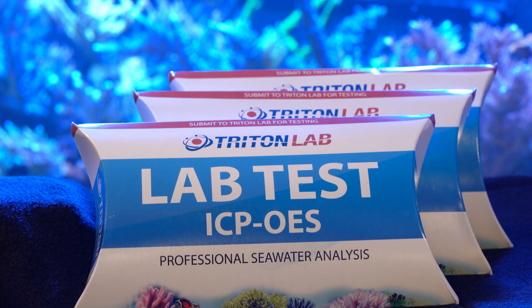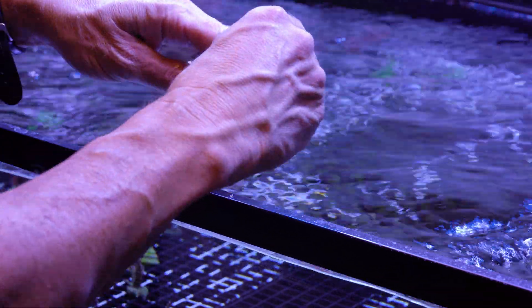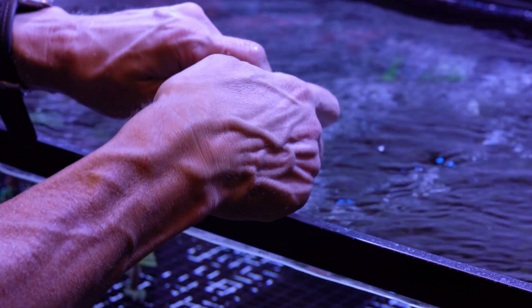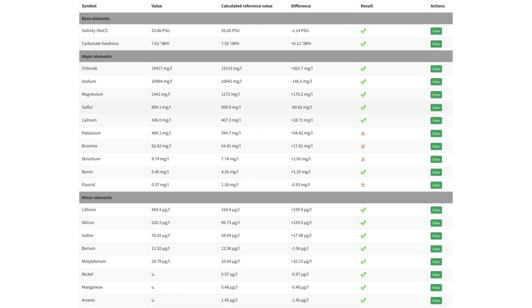An ICP test will deliver the most comprehensive analysis you can get for an aquarium. ICP stands for inductively coupled plasma, and testing is done using plasma that is heated to 10,000 degrees Kelvin. It literally rips molecules apart, providing the most accurate saltwater aquarium test results available. Triton has an ICP test that provides precise views into 36 different key elements, and also sells additives that can be used to adjust different elements up or down based on the test results. Coralview has a new ICP water analysis that can test 40-plus elements, while ATI has one that tests 43 parameters.